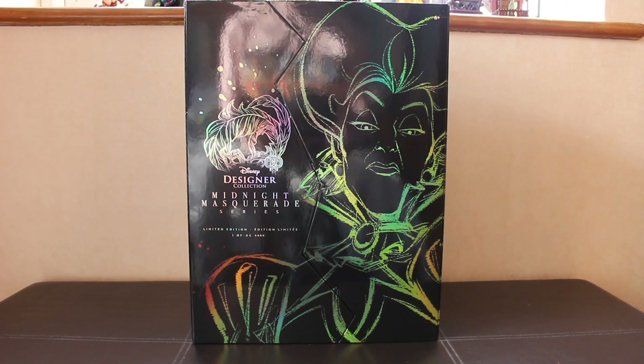Lady Tremaine is the second doll to be released in the Villains series this year and she caused quite a stir. She sold out really, really quickly. There's a whole bot situation going on here in the UK. I was so lucky I managed to get my hands on her and she's beautiful — I can't wait to open her up and show you guys.